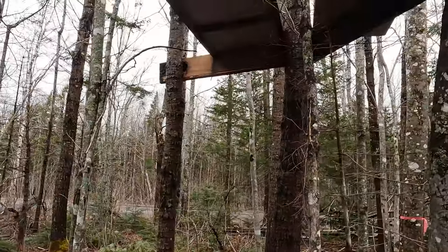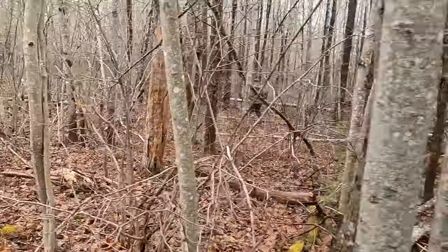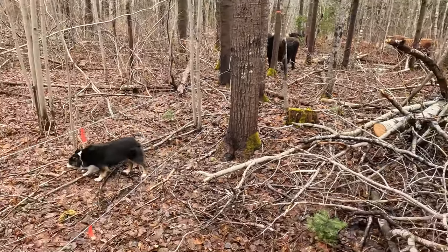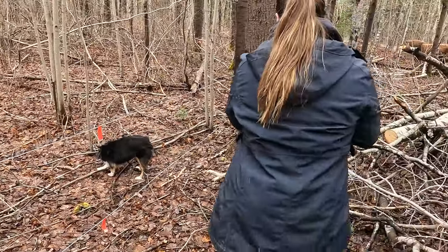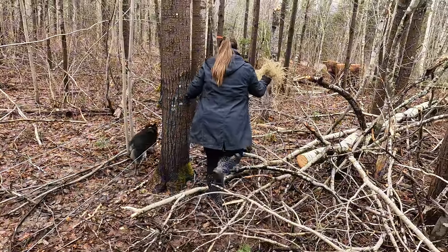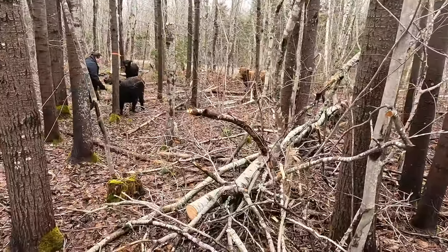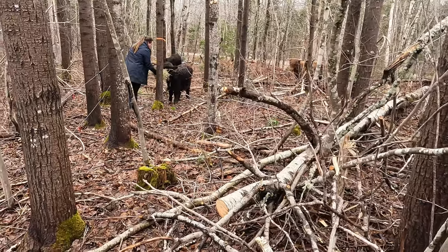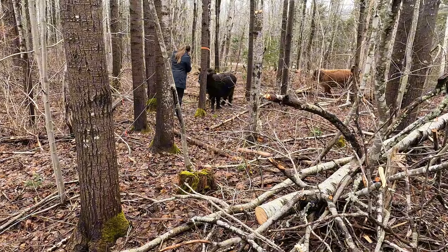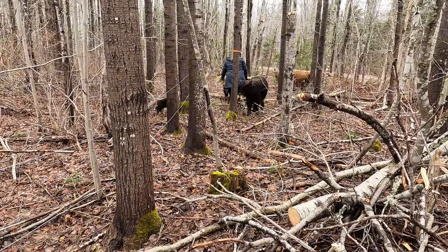This structure was here already and they're not really using it as a shelter, but it provides a little bit of protection. Highland cows and the research we've done — they don't really need any shelter. Their design, their DNA, is built for highland Scotland weather — heavy rain, snow, wind. They just enjoy being out in the pasture and the forest.